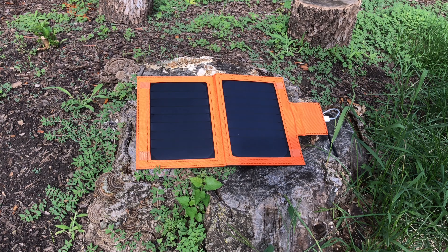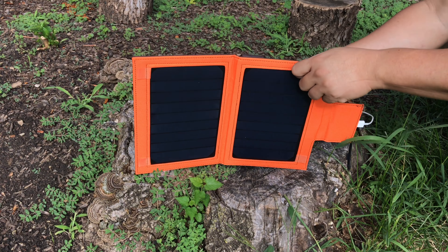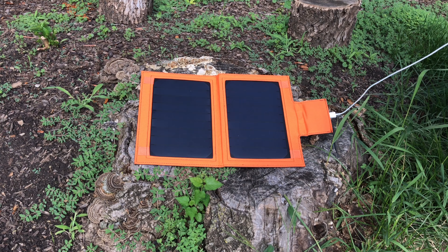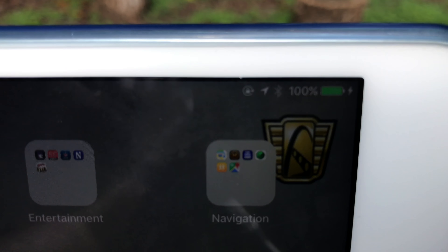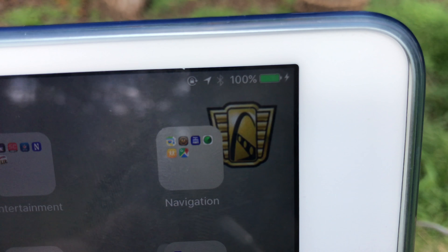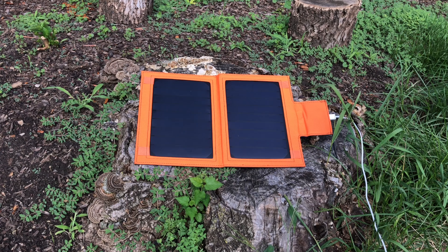It's been exactly two hours. Put it out here at three o'clock and it is now five. As you can see it's still bright out here, but the sun's getting a little low and clouds have been kind of rolling in. So the big question is how much has the iPad charged in those two hours? Because it's a little darker out here, I think you're going to be able to tell — it's fully charged. In two hours it went from 50% charge to 100% charge, thanks to the iClever solar charger.